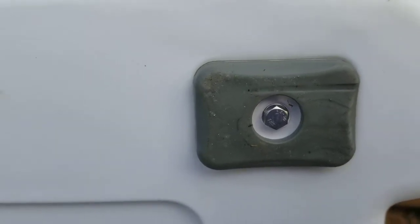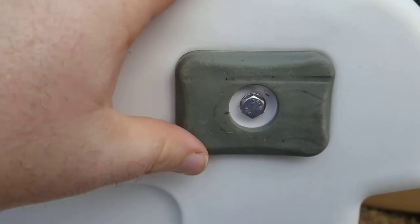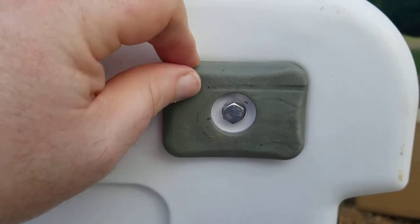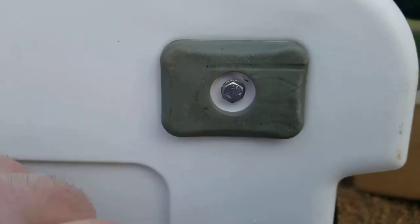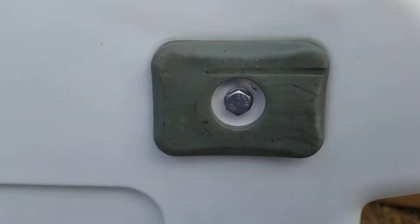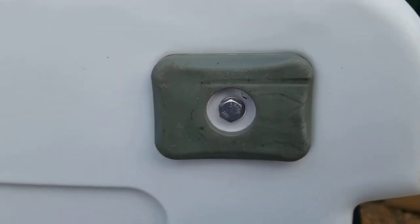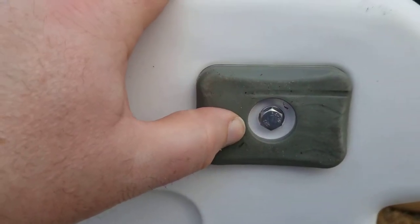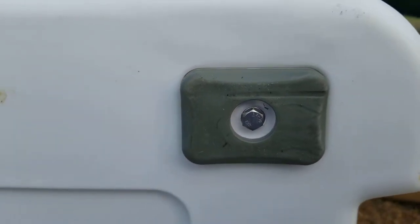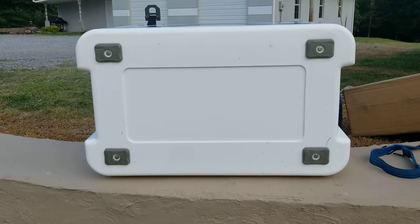Alright, I've got the cooler laying on its back. One thing you'll notice is there's a rubber foot on there — this one is a grippy, sticky non-slip type. You can pull out this stainless steel bolt — yes, I know it's stainless steel because I buy stainless all the time — and flip the foot over. On the other side it's got a more slick, harder, easy-to-slide type foot. For me, I want the non-slip version so it doesn't slide around on the cart.